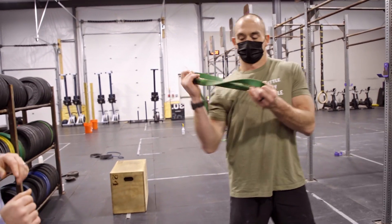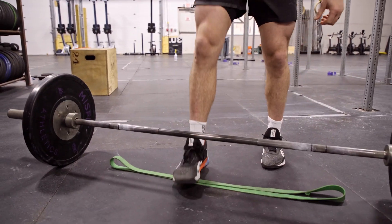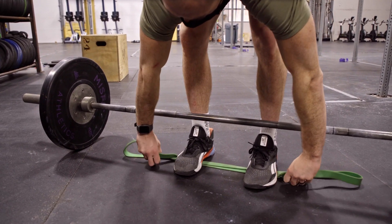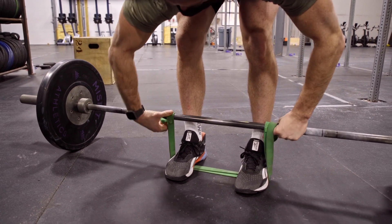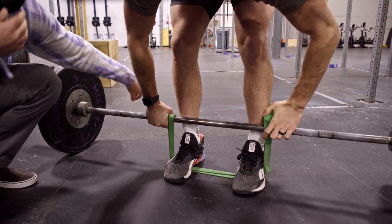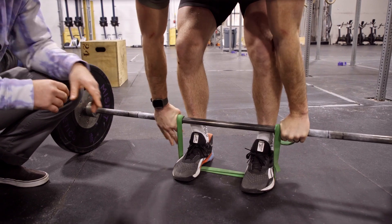Sherb's going to go ahead and take his band right now — it's going to be any of your resistance bands. He's going to lay it down, step over it, and this part's really important to make sure that the bar doesn't want to spin out of your hands: it loops over the front. He's got a couple of options — he can send the loop back through his hand, or to create more band tension, if you only have one band, he can wind it around from this position.